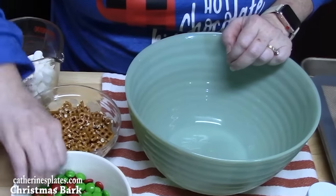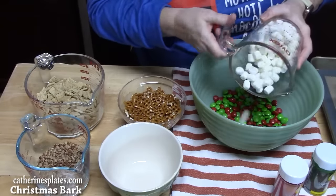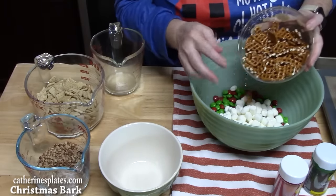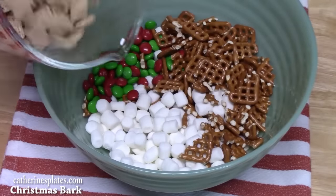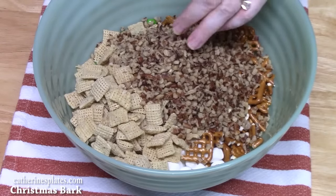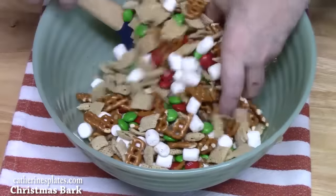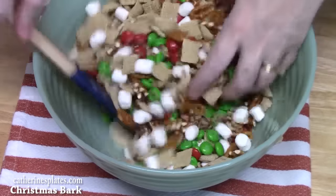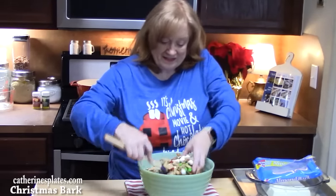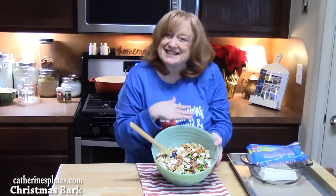I'm going to put the M&Ms into my large bowl — one and a half cups. Then one cup of mini marshmallows, one cup of crushed pretzels — just put these into bite-sized pieces — the Chex cereal, and pecans. You want about five to six cups of whatever you're going to put in there. Mix this all up. Then we're going to set this aside and talk about how we're going to get this to stick together.